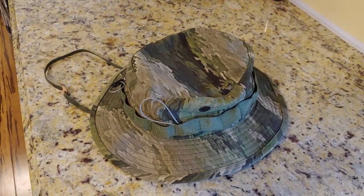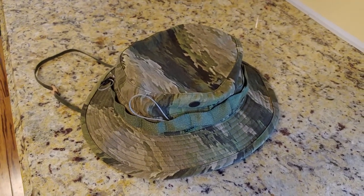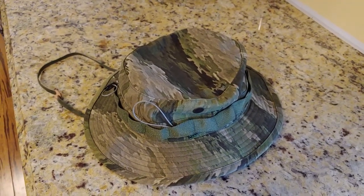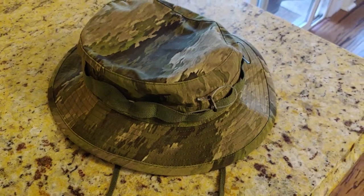You can also use it to make shelters too, so you throw it in your hat and it's like it's not even there. And then those loops look like they were there for something besides just holding your hat together, you know.